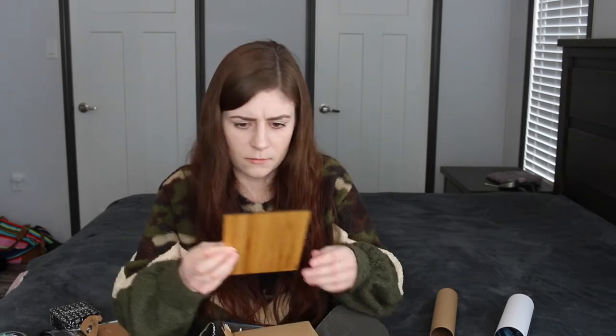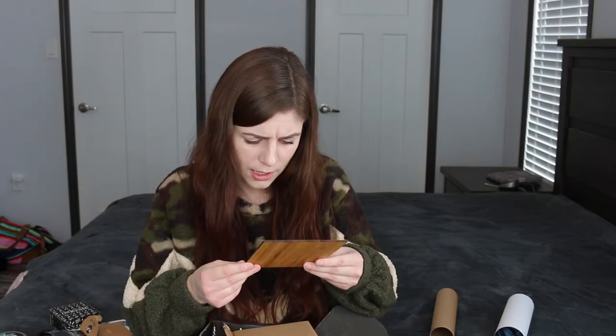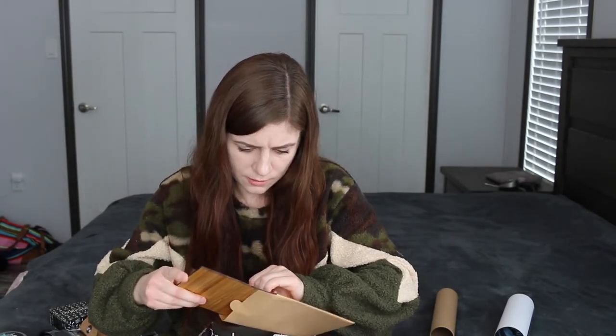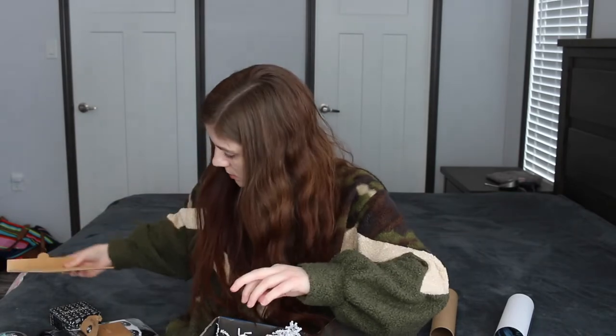We have this envelope. It says 'Sing You a Song and Steal Your Soul' — Victoria Schwab. It's like wood, so it's a wood art print I guess. I don't know what you would call it, but that's neat.